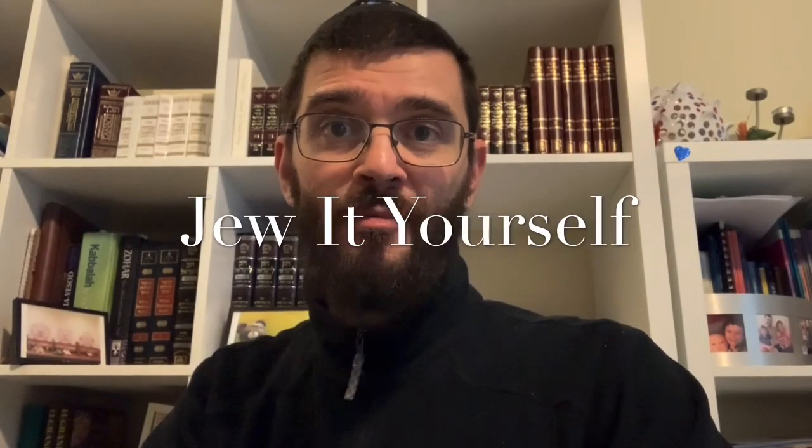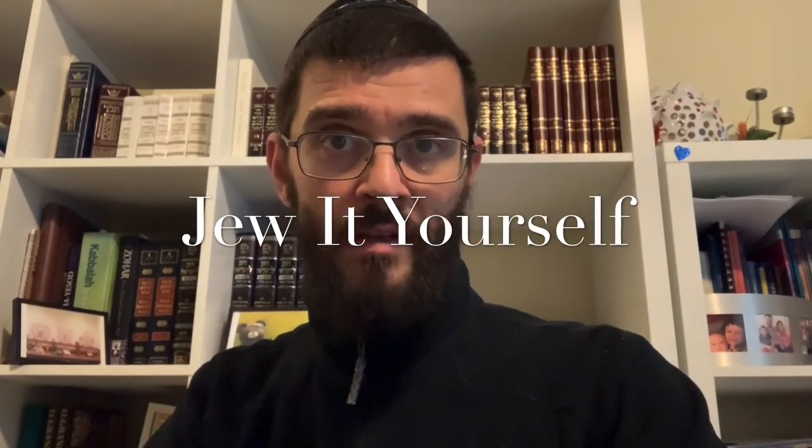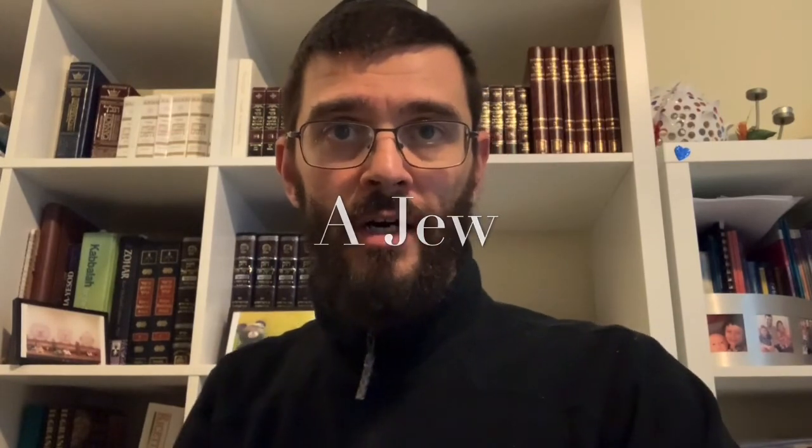Hello, everybody, and welcome to our new segment called Jew It Yourself, where I'm going to talk about how to do things as a Jew by yourself or on your own — doing recipes from scratch or taking care of other obligations without the support of a community. My nephew Andrew, back in America, is going to actually try to carry out some of the instructions that I give you all, so we should be able to see how effective my instructions are.